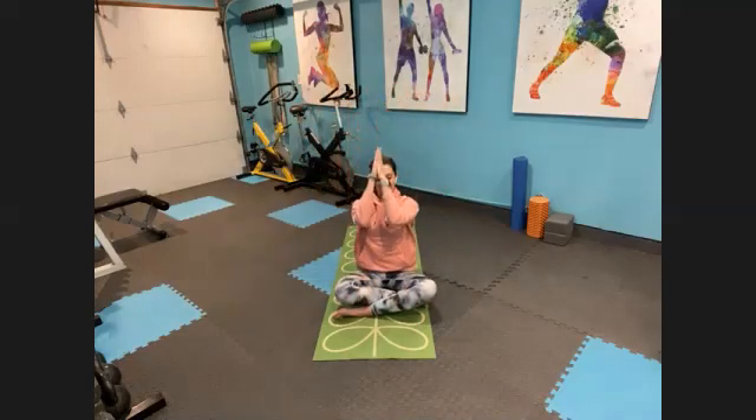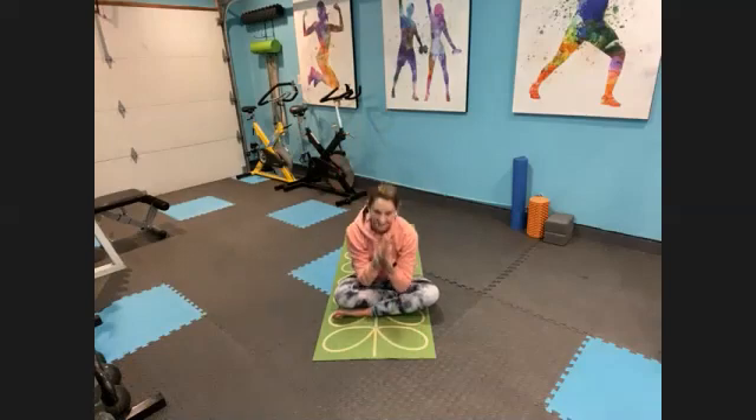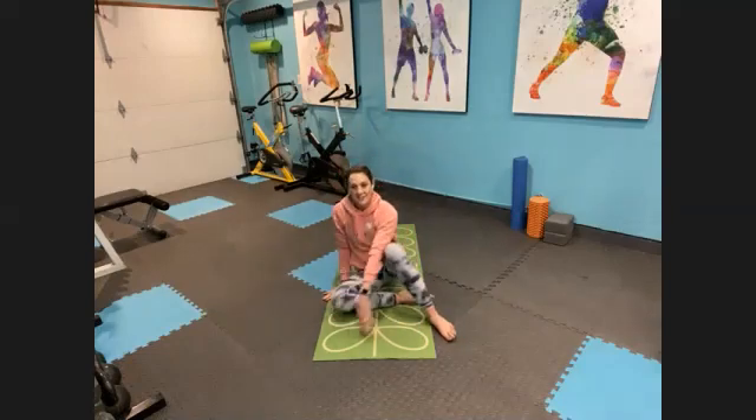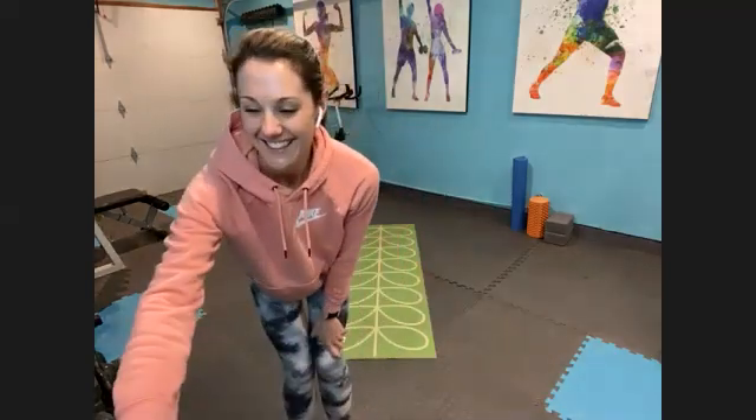We'll take one more breath together to close out today. Inhale those arms up. Exhale, hands down to heart center. As always, it is an absolute honor to stretch with you all. The light in me bows for the light in you. Namaste. Great job today, guys. Thank you so, so much.